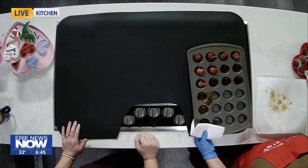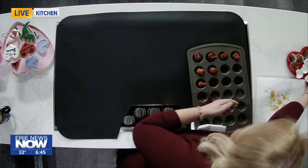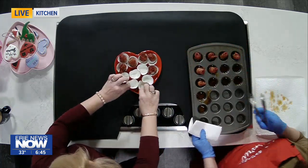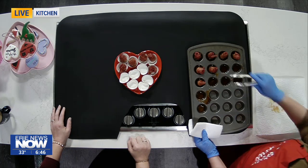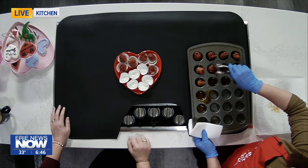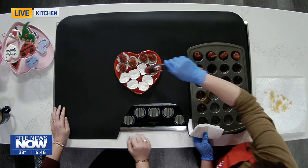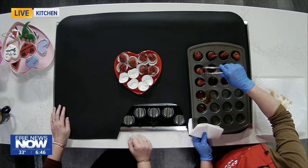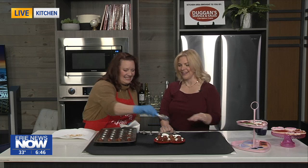The first year I made them I put them in Tupperware in the refrigerator, and I was like, 'Where are my bacon roses? I could have sworn I had more.' My husband was in there sneaking them, so now I have to make extra. How many did you make, April? Five dozen — they look gorgeous!